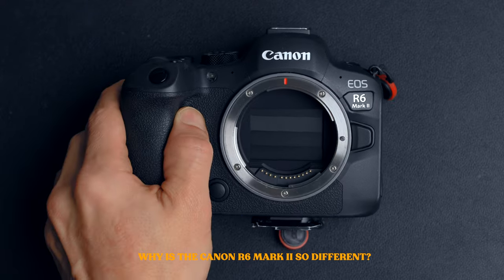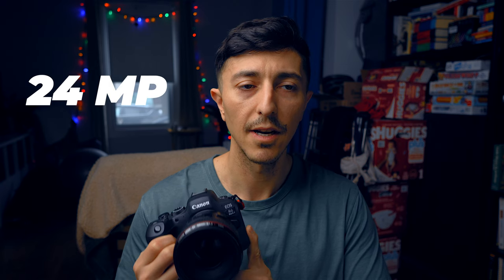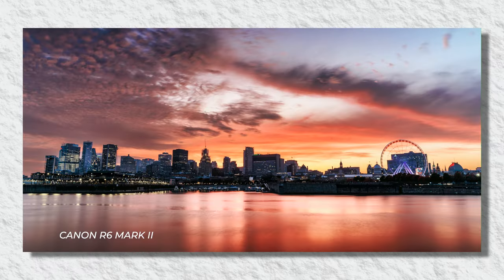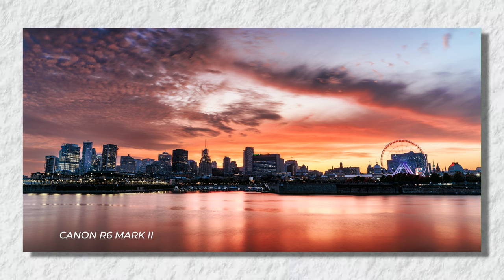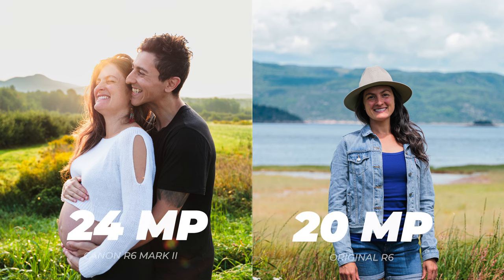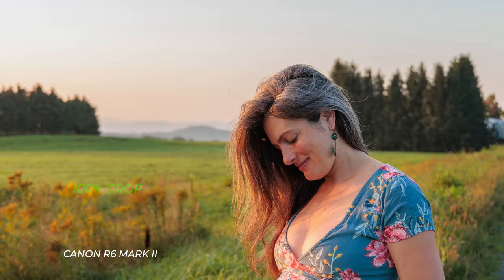So why is the Canon R6 Mark II so different? Let's start with reason number one: megapixel sensor increase. The Canon R6 Mark II has a 24 megapixel sensor, and the original R6 had a 20 megapixel sensor. A 4 megapixel increase isn't the most exciting upgrade, but it improves resolution over its predecessor and matches many other popular cameras. I don't see a huge difference between 20 and 24 megapixels, but more megapixels means you can crop your images a bit more. In both cases, you get sharp and detailed images.